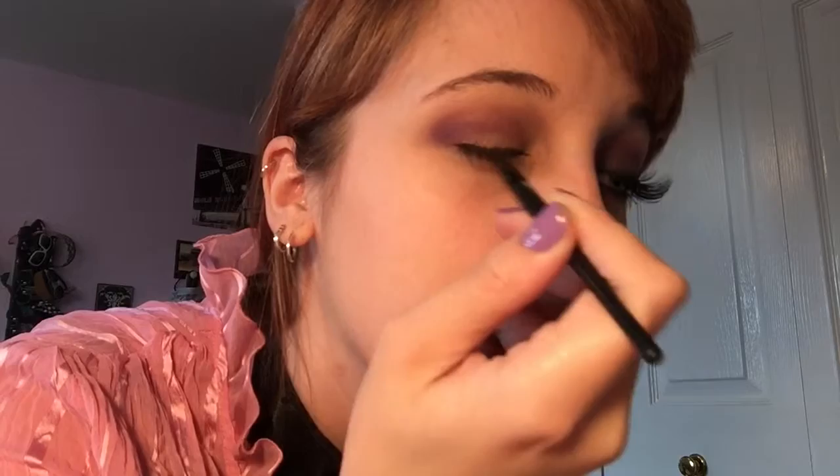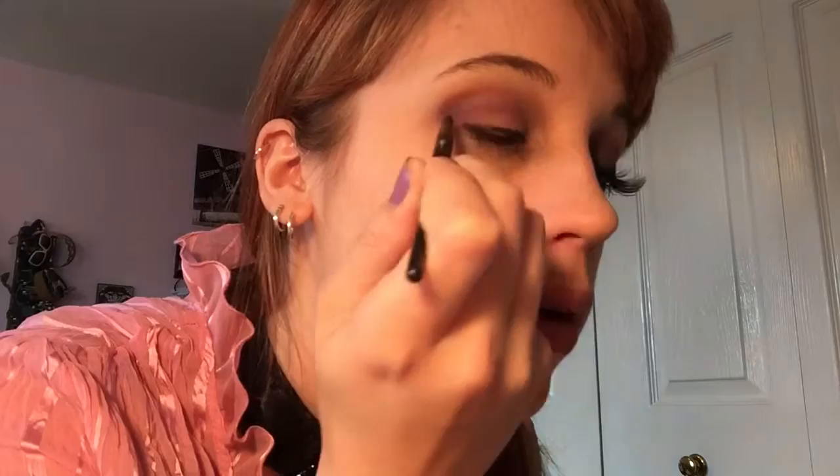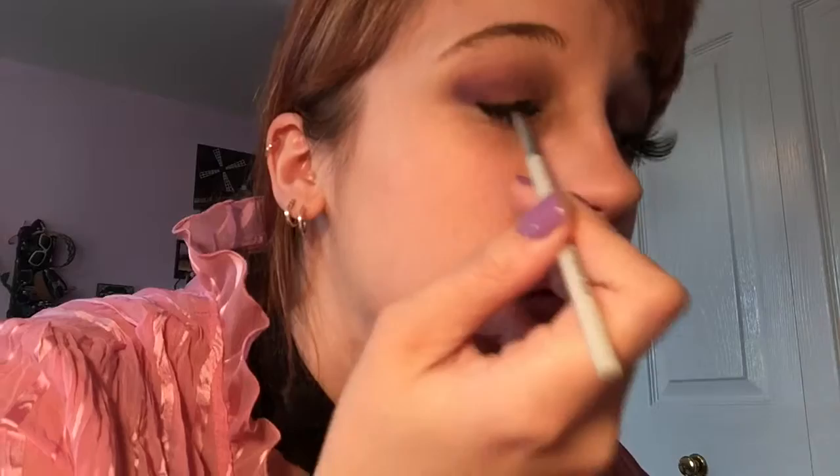Now taking the Maybelline eye gel in black, I'm just going to put that along my upper lash line. It doesn't have to be perfect because we're going to blend it out all over the lid to get that faded black color. I'm taking an angled brush and using that to blend the eyeliner upwards on my eyelid, making sure to fill in any gaps along my lashes. We're going to go over it with a black eyeshadow and the blending brush.